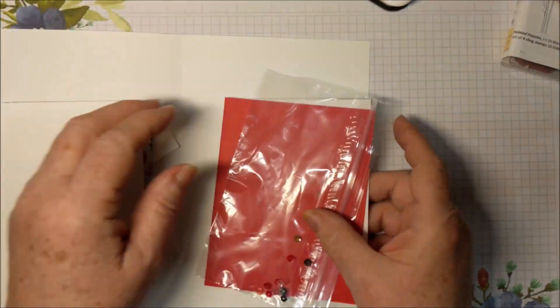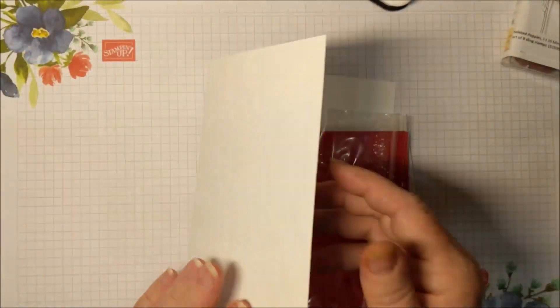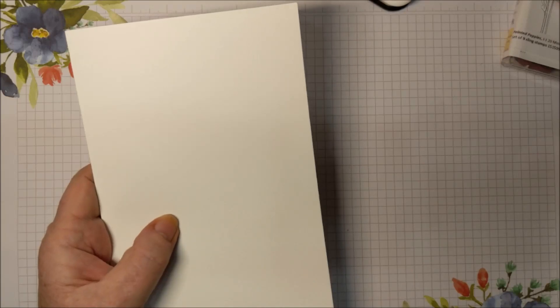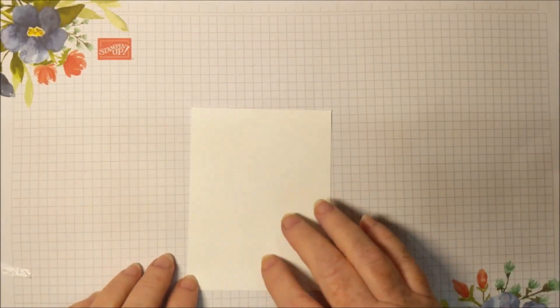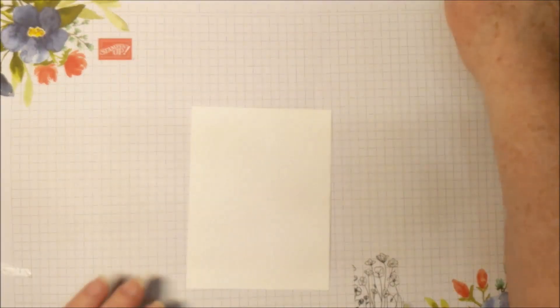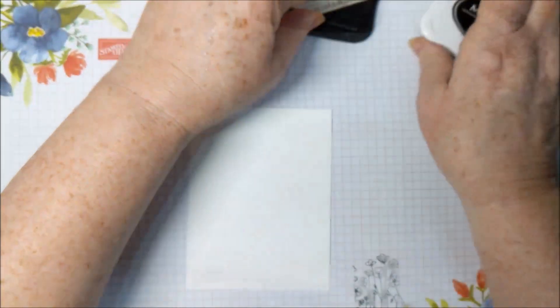I will be shipping these in a piece of Whisper White cardstock, so don't toss this — it's Stampin' Up cardstock that you can use for other projects. I just wanted to give a little bit of extra stiffness to the packaging. And I'm going to stamp the inside of the card. I have my Stampin' Pierce mat underneath my paper. This is a fairly large stamp and I just want to make sure I get a good image on it.